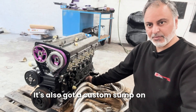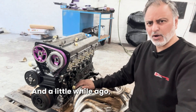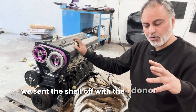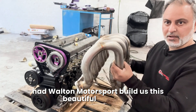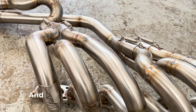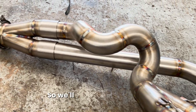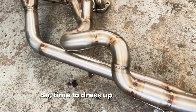It's also got a custom sump on this which suits the crossmember from the Datsun. And a little while ago, before we had everything done, we sent the shell off with the donor engine and had Walton Motorsport build this beautiful manifold - it really is stunning. That's a six into two into one, and the way they've done that is with a V-band flange, so we'll get this on and then we can make up the exhaust.